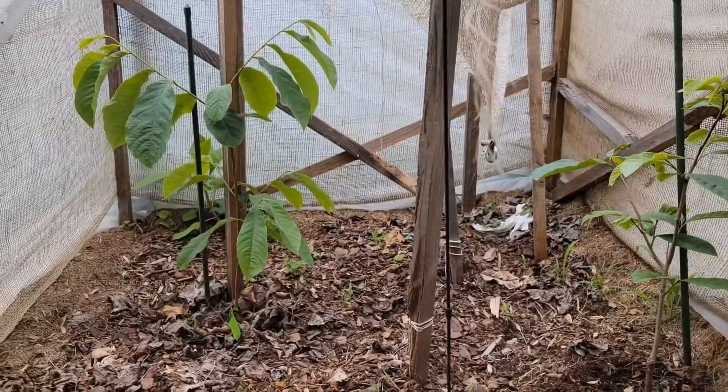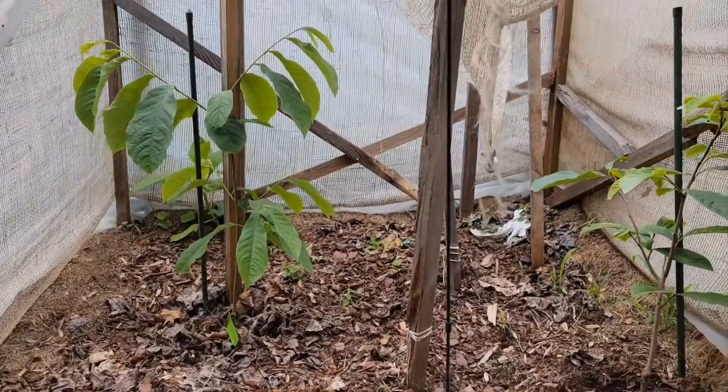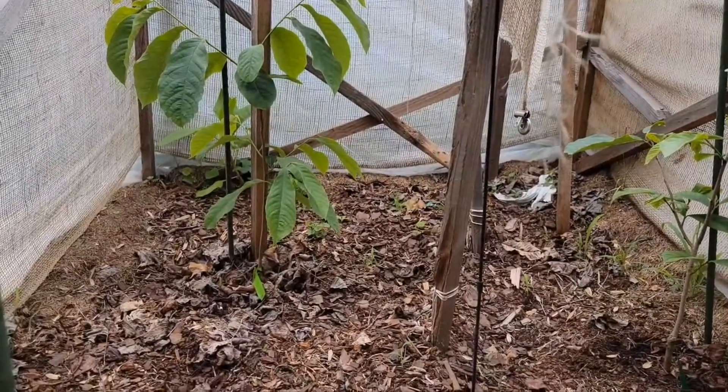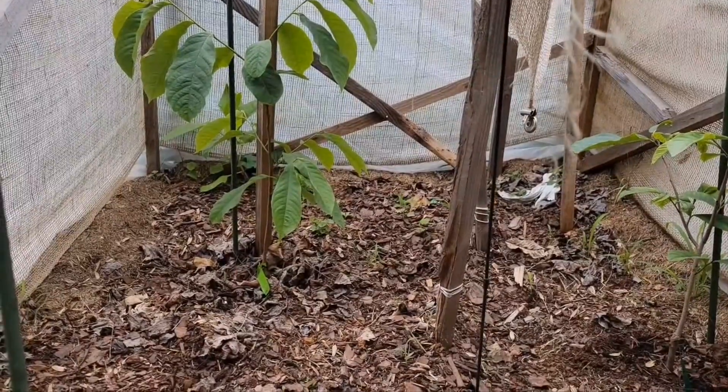But with those two trees growing as well as they are, they're going to be over the top of this one maybe this year, which would be really nice. The taller they get, the better chance they have at fruit. Thanks for watching.